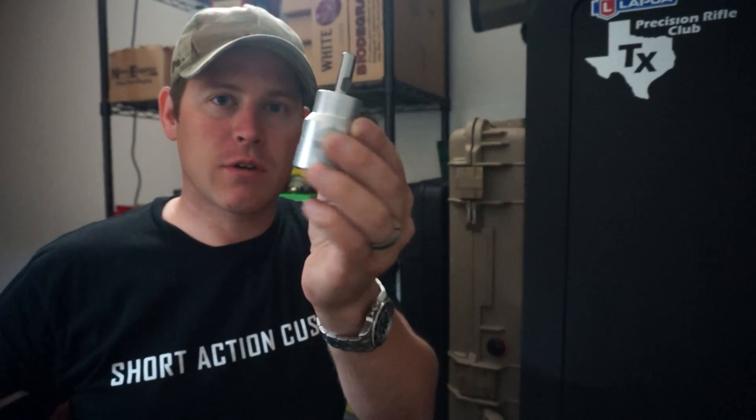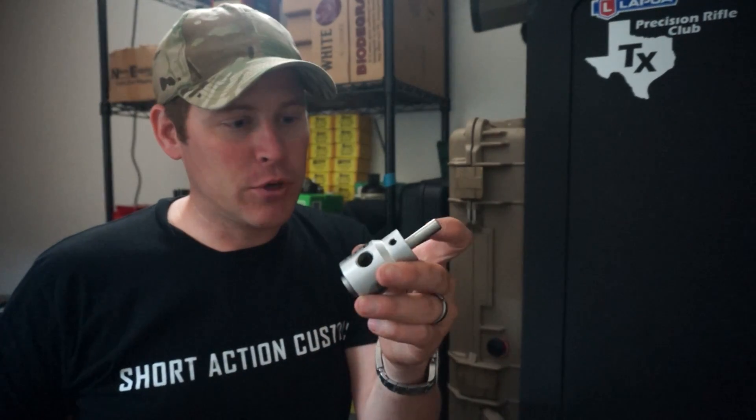Once you get that length, you have these two set screws on either side. You'll loosen those up and either push this in or push it out based on how much more or less you want to trim. Once you get it in your hands it's a lot easier to understand. It does take a few tries, but once I get it set, I just leave it — I haven't changed it since.